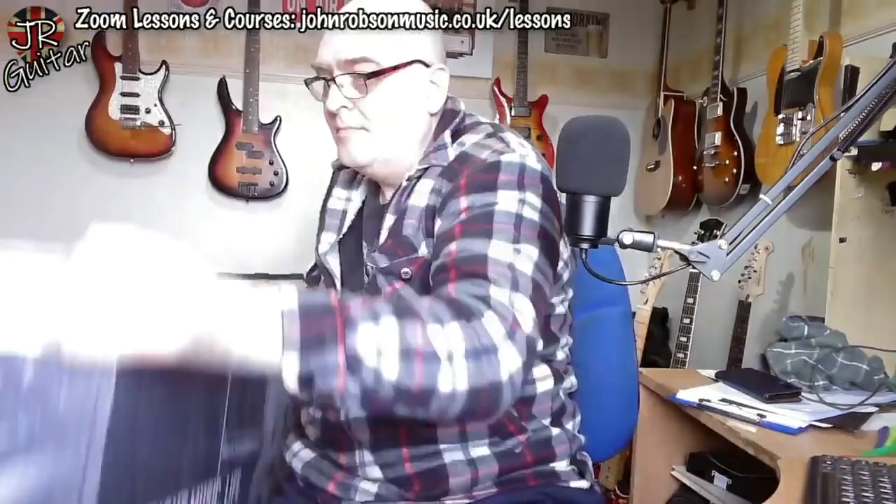A few days ago you may recall I did a video where I was shopping for the cheapest — actually it's not true — the cheapest brand new guitar I've ever bought from Bax's Music. It is a Fazley, or is it Fazley, Telecaster copy. It's in this box — let's get it out the box and see what it looks like.